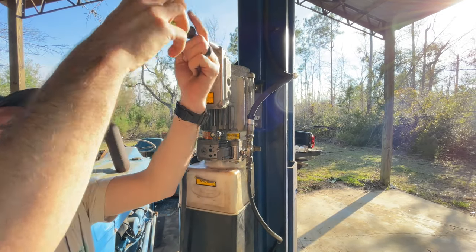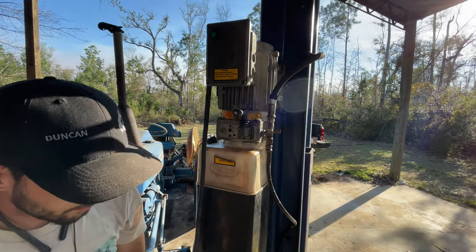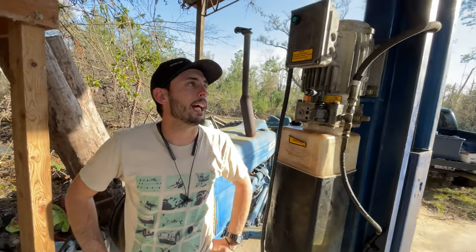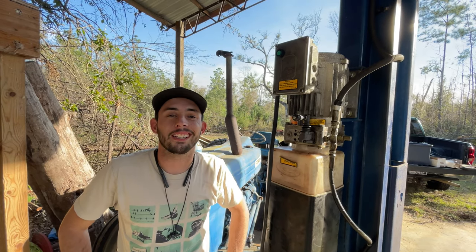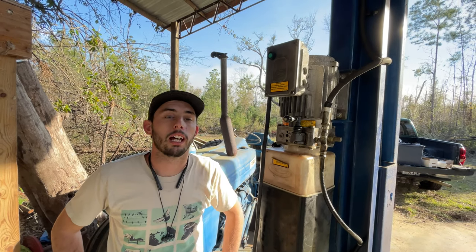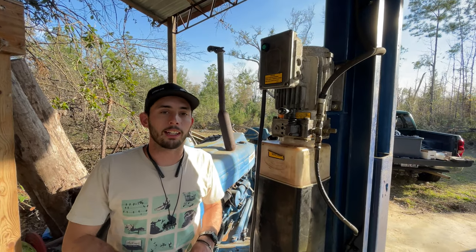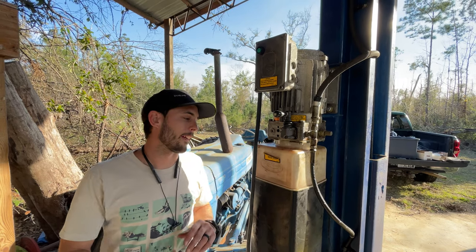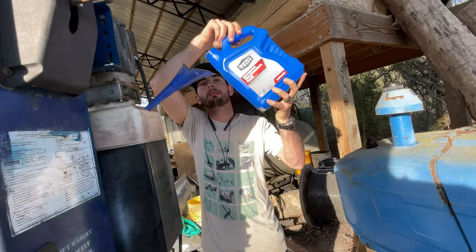All right, so that is very quickly how we're going to wire the lift and hope that it works. We're going to top off the reservoir with eight quarts, fire up the generator, plug it in, try and raise the lift a little bit to prime it, and then we are going to bleed the cylinders and build the reservoir back up after we bleed it. Hope it all works.